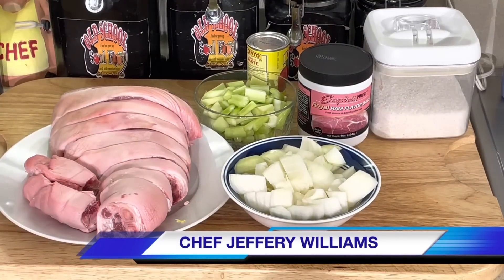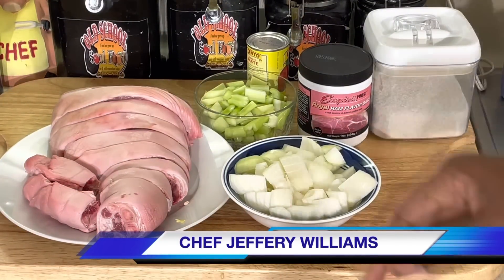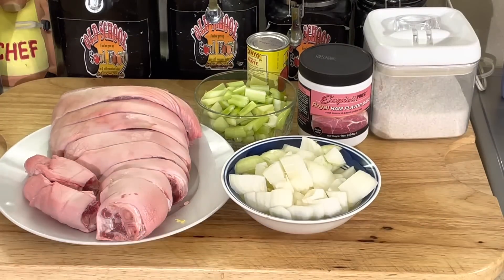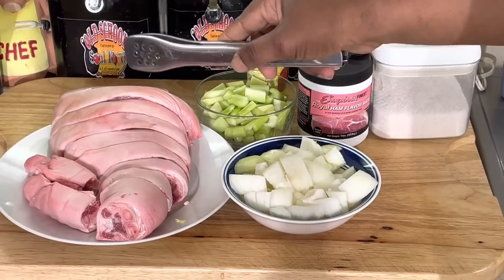Hello, my old school soul food family — Chef Jeffrey back with another video. I'm doing something a little different today. I'm going to do a braise. I'm not gonna smother it, I'm not gonna stir it. I'm gonna braise this, meaning I'm gonna put a little liquid in this thing and slow cook it for about two and a half to three hours — braised pork leg.